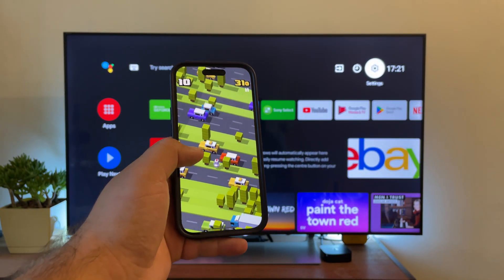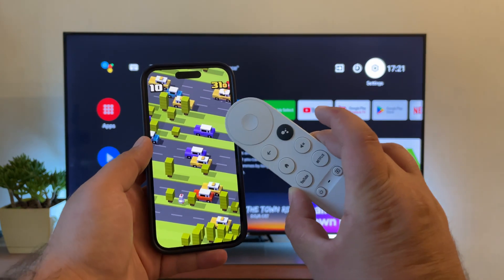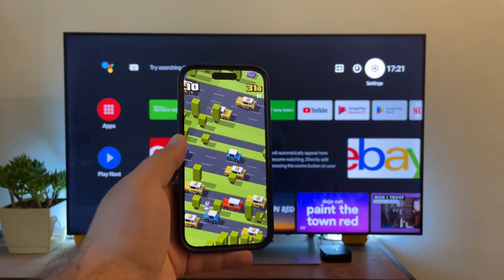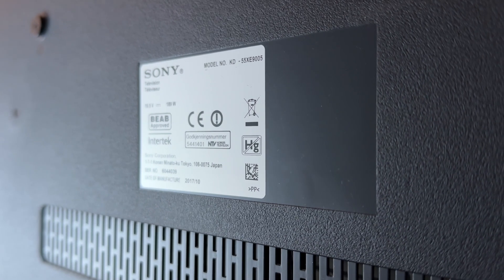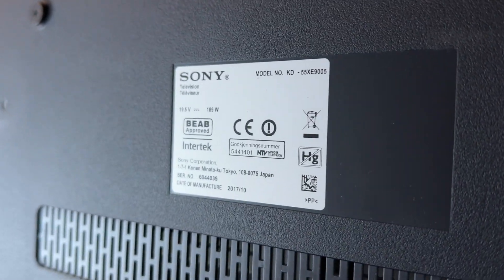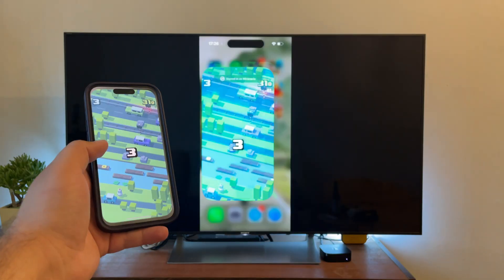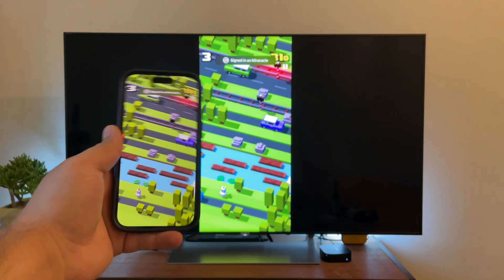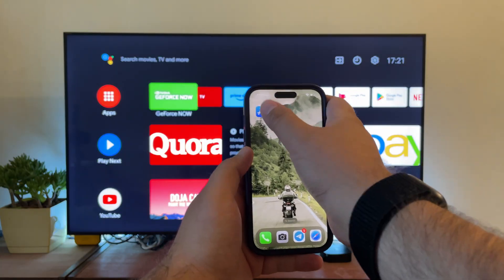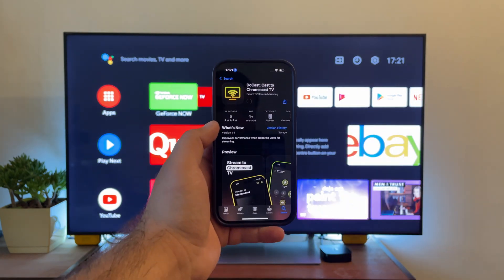Chromecast is a dongle-like device created by Google for streaming and mirroring. Most Sony TVs already have Chromecast built into them, so you might not have to purchase the device separately. I have a Sony Bravia KD55XE9005 here with me, and it comes with built-in Chromecast functionality. You can cast media content from iPhone to Sony TV, but you'll need a third-party screen mirroring Chromecast iPhone app. It's called DoeCast, and you can use it for screen mirroring and casting media content.